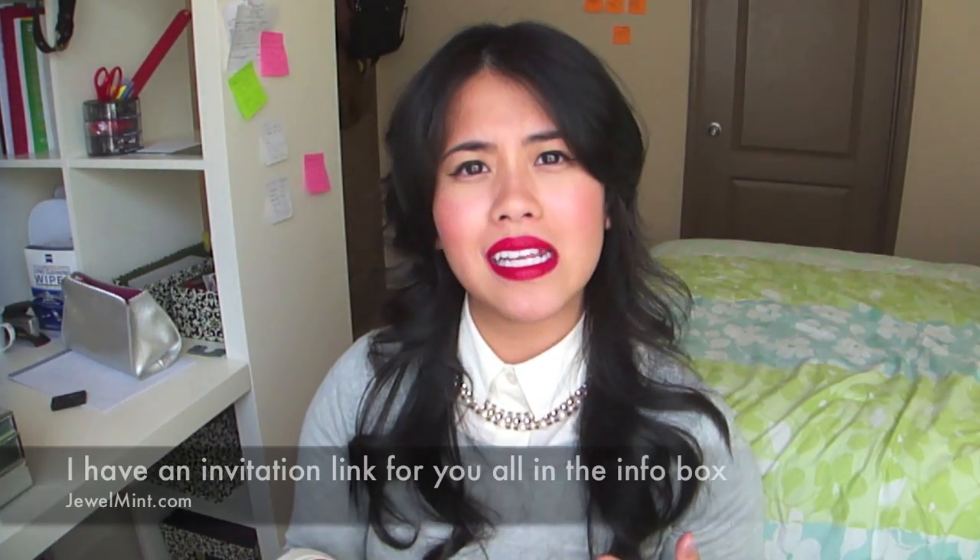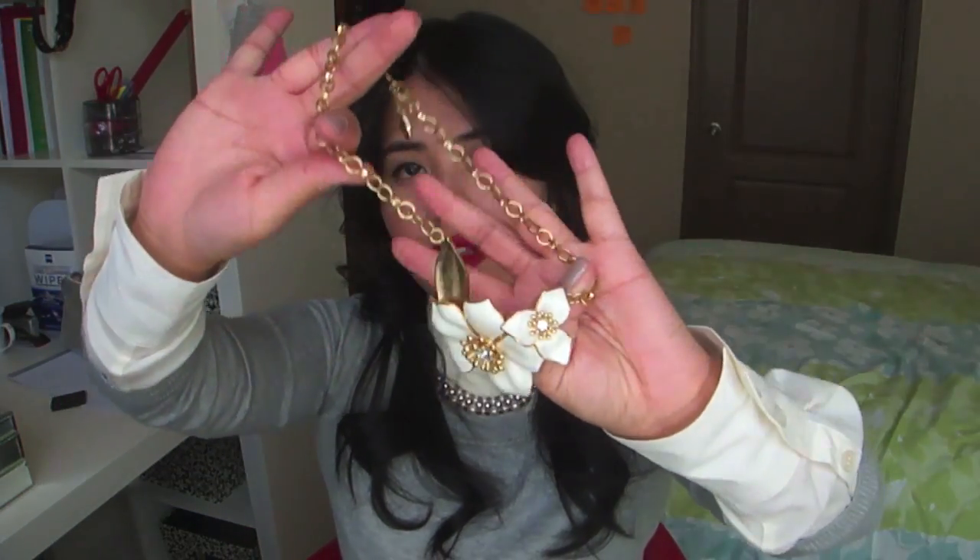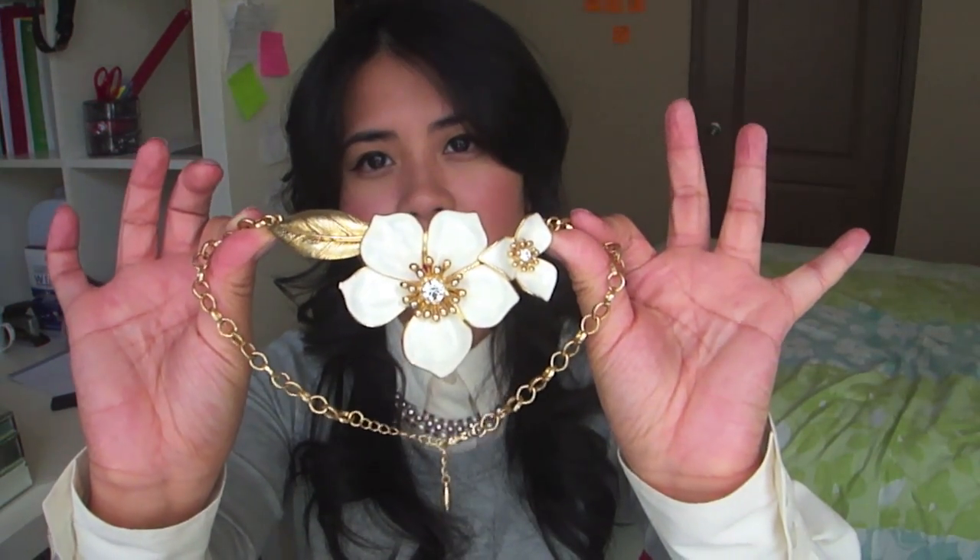I'll show you some of my necklaces. Most of them are from Jewel Mint and Forever 21 because they're so affordable. This one I actually got from Ross — really, really beautiful. You know when you walk into Ross and you see that clear display case with watches and sunglasses? I actually purchased this one there and it was only about $12, really affordable. You can really find great treasures at Ross and Marshalls.